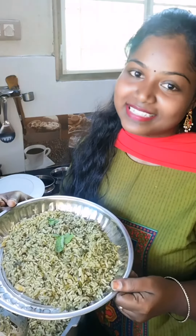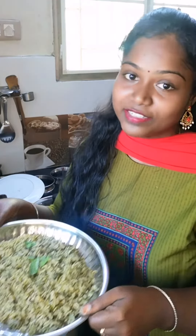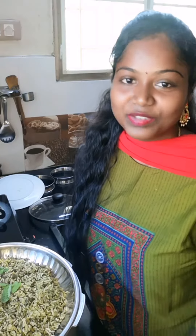All right friends, our simple and easy Pudina rice is ready! If you want to try something like this, please comment. Thank you. Bye bye!